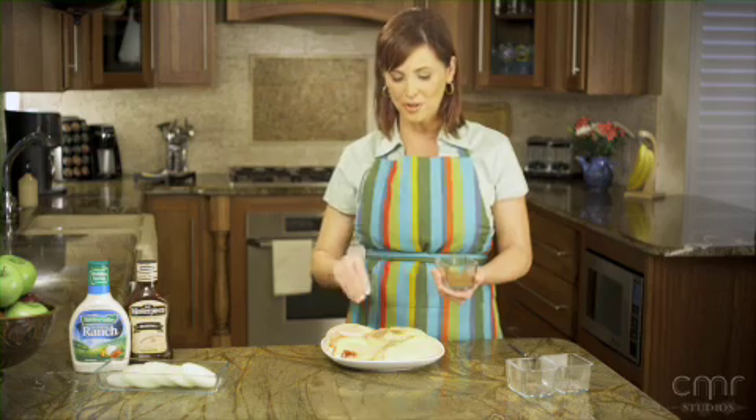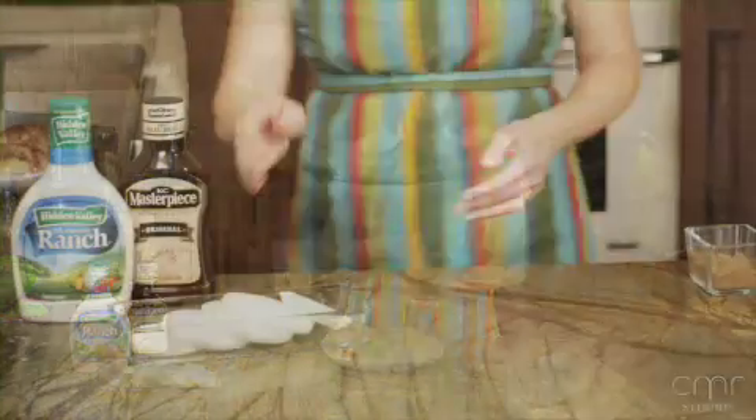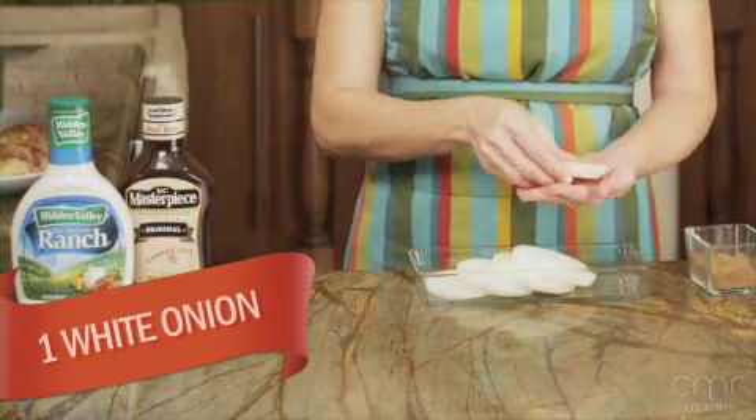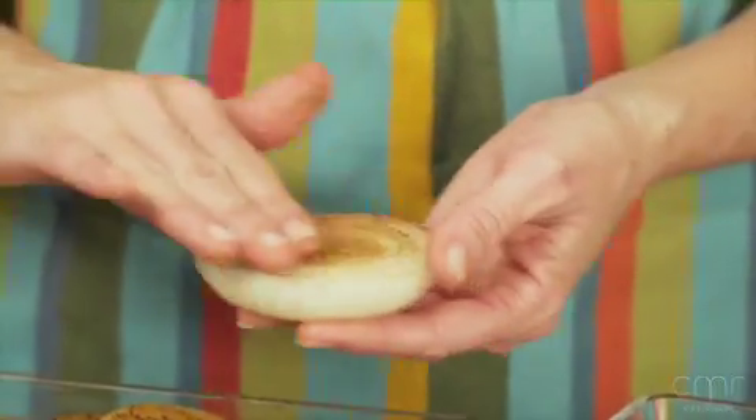Place the chicken in the refrigerator for two hours to marinate, or just season and go straight to the grill. For the onion rings, rub four or five large slices of white onion on both sides with the remaining Cajun seasoning.